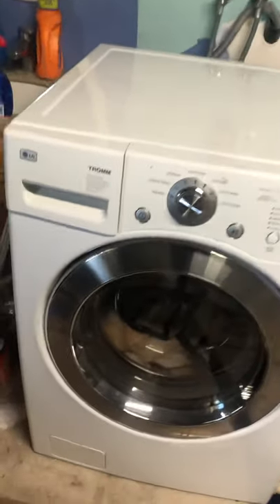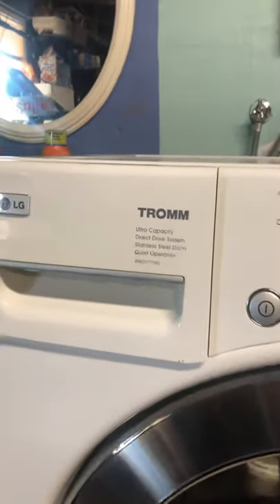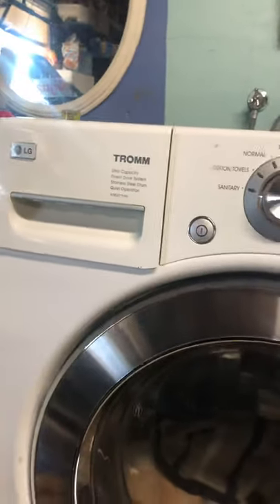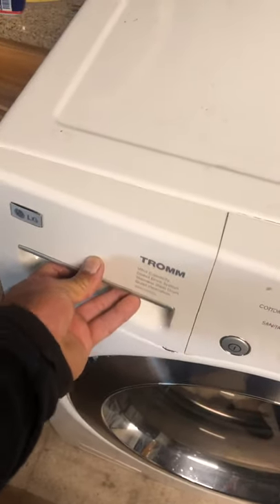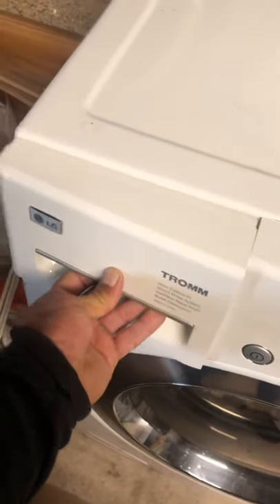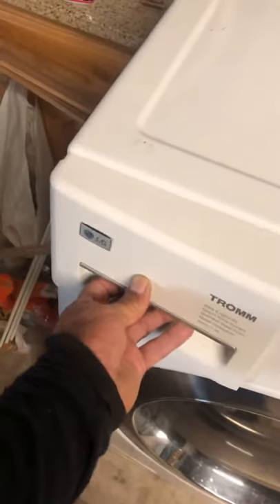Hey YouTube, today I ran into a little problem with this LG washing machine. The model is WM2277HW. Due to what I believe is a poor design, this problem is very common — the soap dispenser drawer is stuck, and it has happened to a lot of people. I found a way to fix it, or at least identify the problem, which I thought I could share in case it helps somebody.